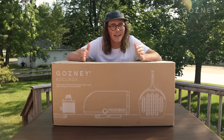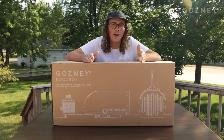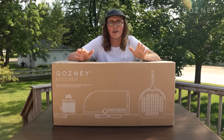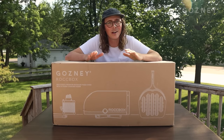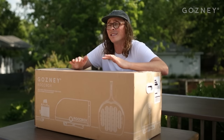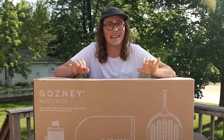So I dove right in and started watching some videos on fermentation and dough, what kind of tomatoes to use for sauce, mozzarella — the whole works. And after a lot of test batches and eating all those test batches, my pizza started to turn out pretty good. I was getting pretty happy with them, but it wasn't until my wife surprised me with one of these pizza ovens that it really clicked.